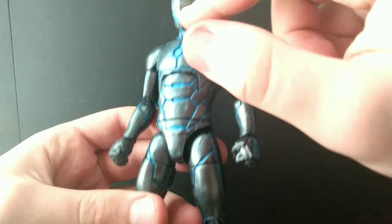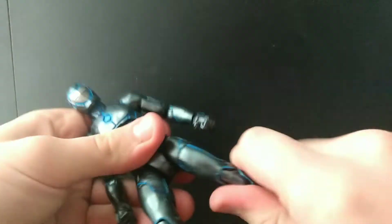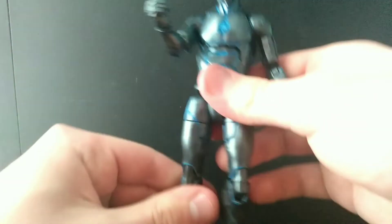You've got some silver right here and then some white on the eyeballs, so that's awesome. For articulation, you've got a swivel on the thingy and a knee bend which is delicious, and you've got an ankle pivot which is pretty cool.